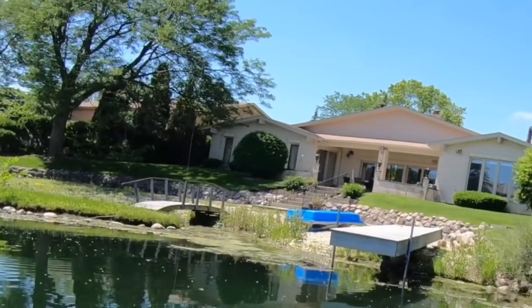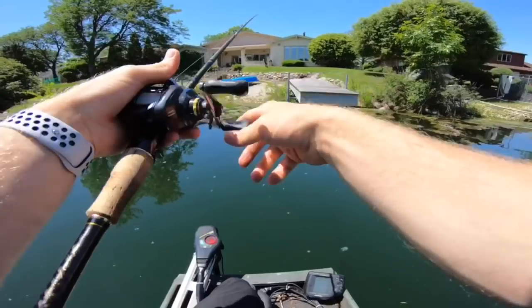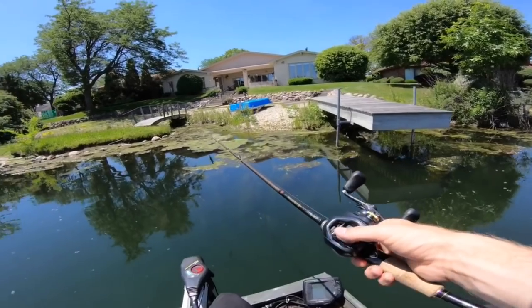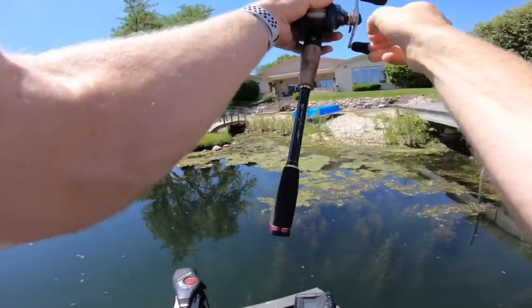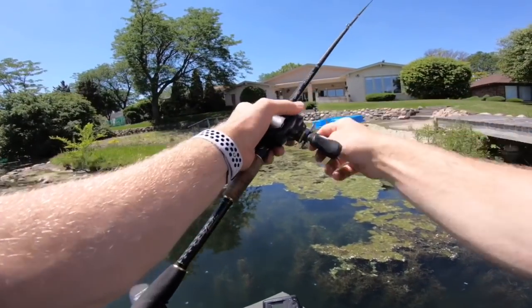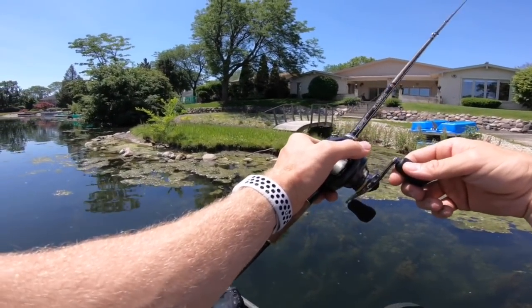He stole the slim shake — don't worry I got your back. How sick would it be to pull one out of that bridge? I'm gonna cast on top of the stuff there — it's so shallow, there could be a bass hanging right underneath this muck. I'm just gonna pop the jig through here — beautiful cast, beautifully done.